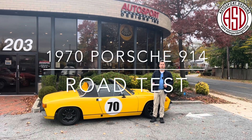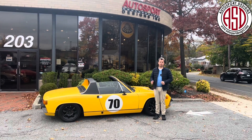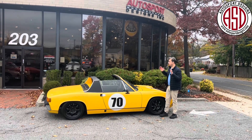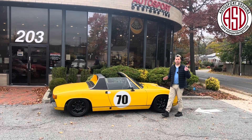Good afternoon everybody. Welcome to Autosport Designs. Today we're going to be driving this 1970 Porsche 914. It's a 1.7 liter air-cooled four-cylinder engine. This thing is really cool — a lot of vintage Porsche — and we're going to take it for a drive. See you on the road.